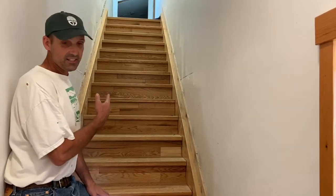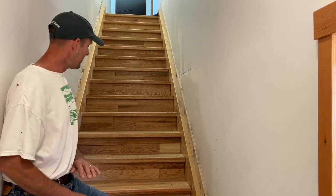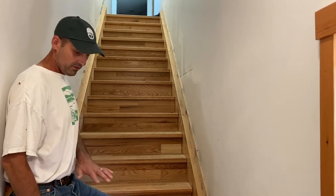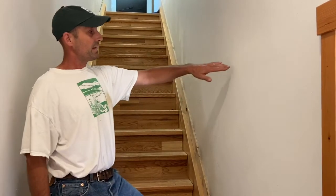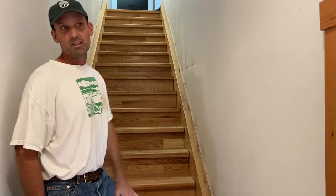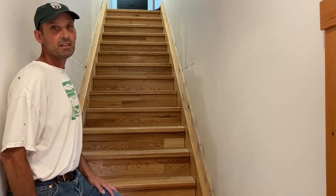This is the staircase that takes you up to the new guest rooms above the kitchen. One of the things we got done this winter was to get all the oak treads on the stairway. We're also working right now on the paneling, which will come up about this high — it's all pine that we milled and are making here on the ranch.